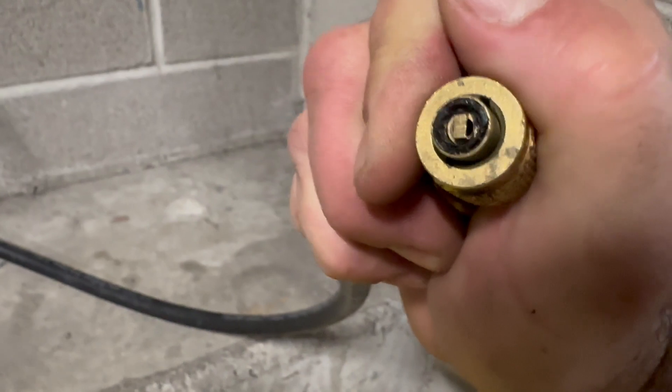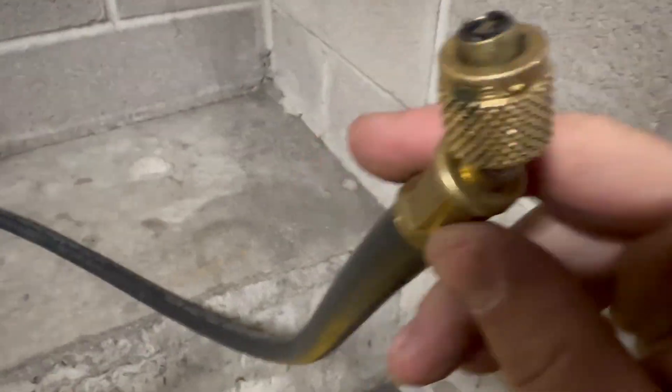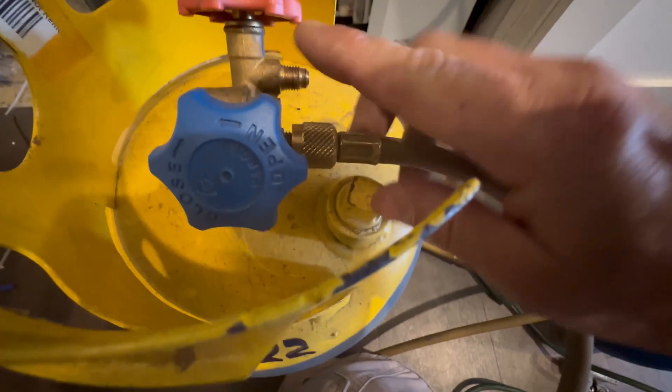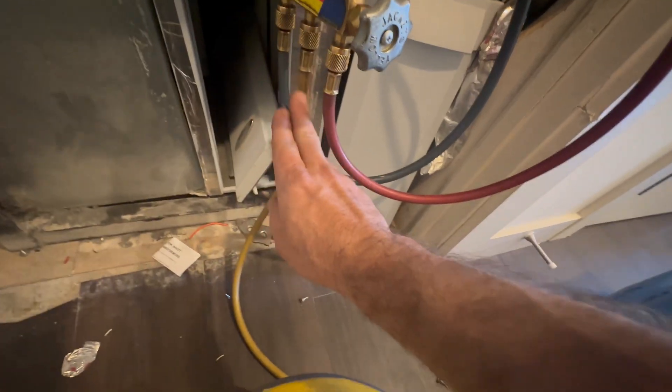This is going to be rough. I don't have new seals — start of a fresh season. I'll order some seals and replace these. I'm not tightening down on this all the way. I need to get all of the air out of this line and this recovery machine.